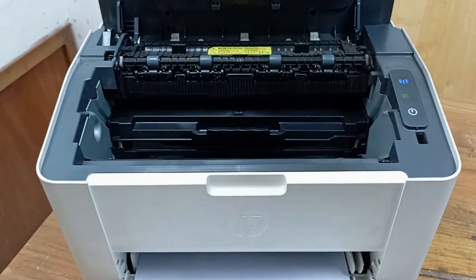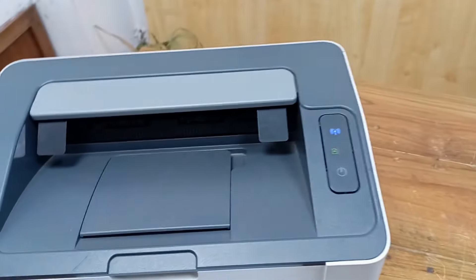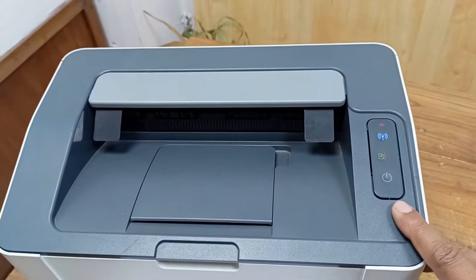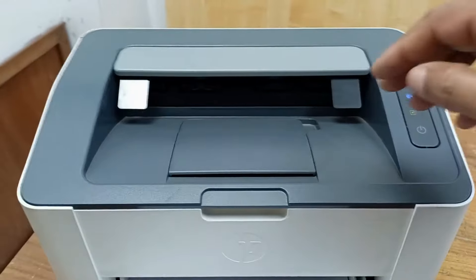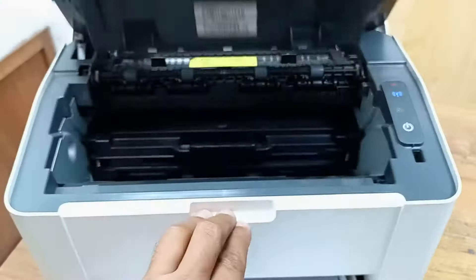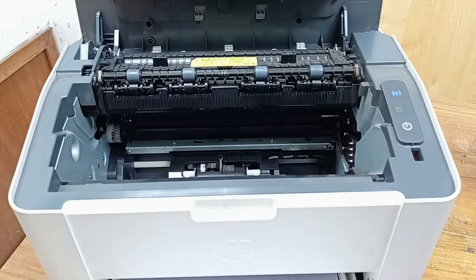Open the cover and close it, but there is no sign change — it's still the same. Let's open it and keep it open.